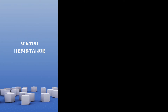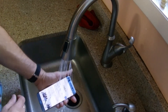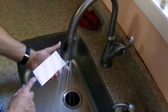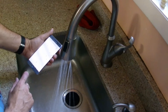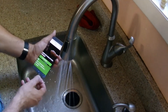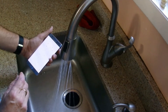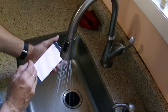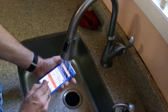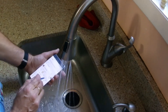Waterproofing is an important feature. Samsung promotes using it at the pool and taking notes in the rain. It's IP68 rated — able to withstand water 1.5 meters deep for about 30 minutes. I decided to throw it under the tap and see if I can still use it and write on it.